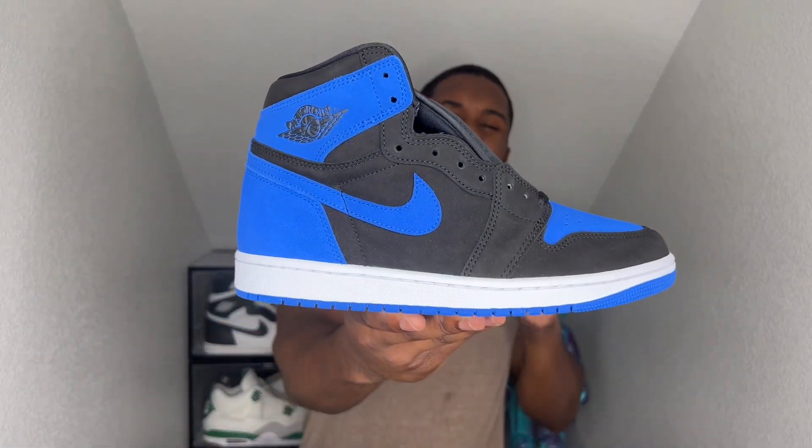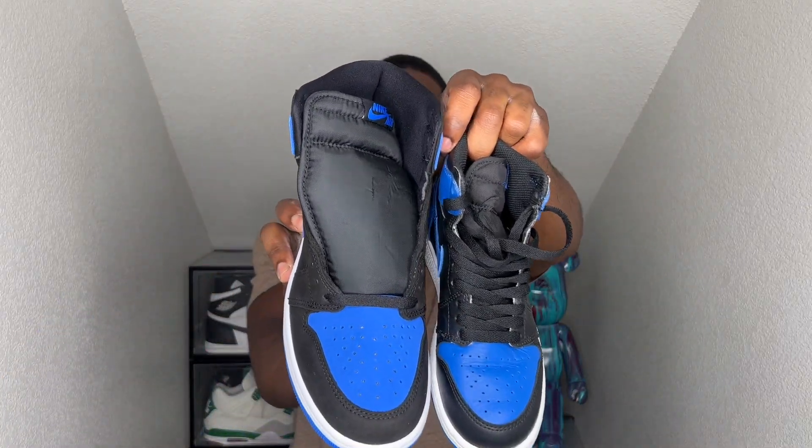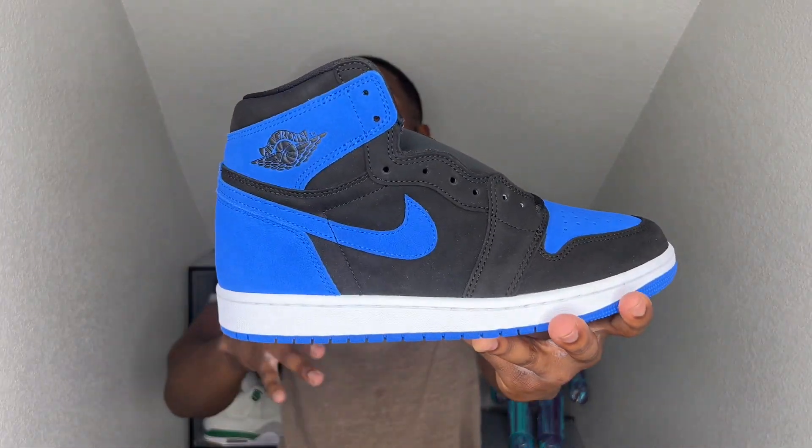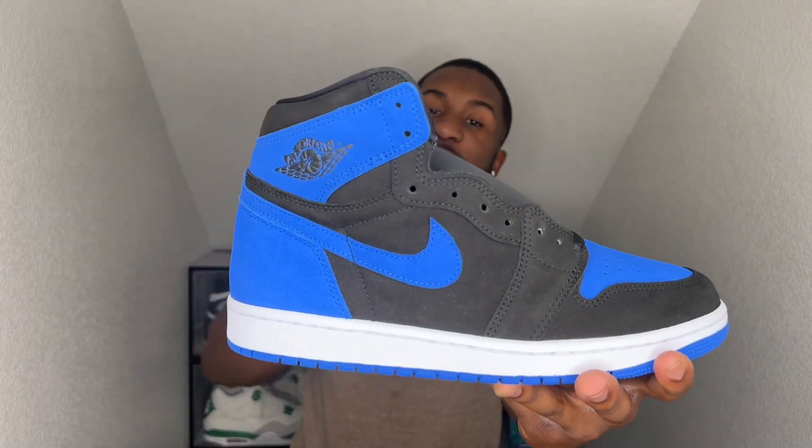It is more of a brighter blue — I'll give them that. It's a little bit brighter blue for sure, but it has that suede going around the entire shoe. I don't want to give y'all a full review just yet until the shoe actually drops, but I appreciate y'all for tuning in. I want to hit y'all with this quick early look of what the Royal Reimagined are going to look like, and I appreciate y'all for stopping by.